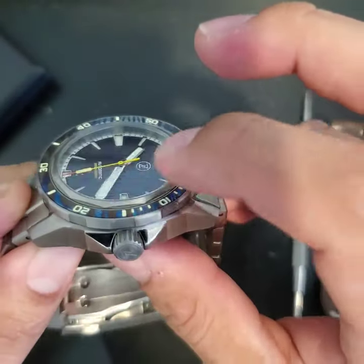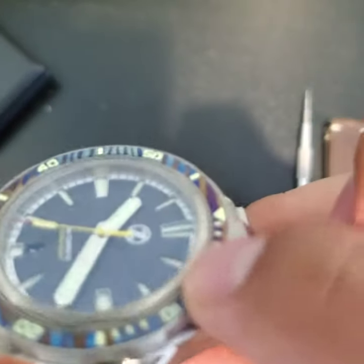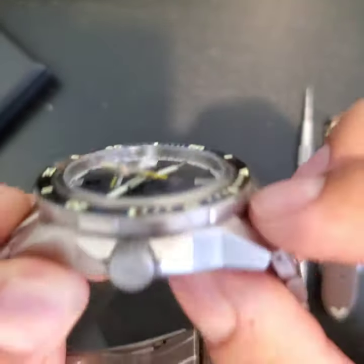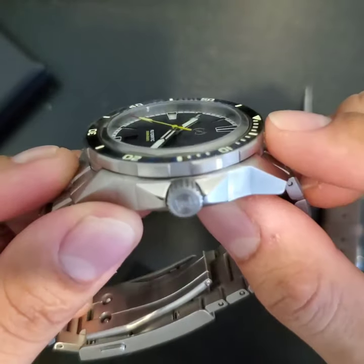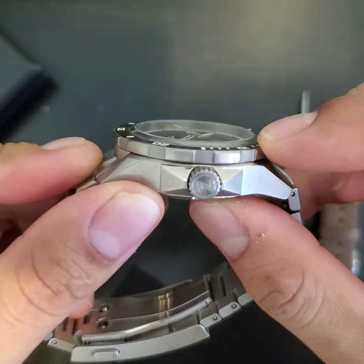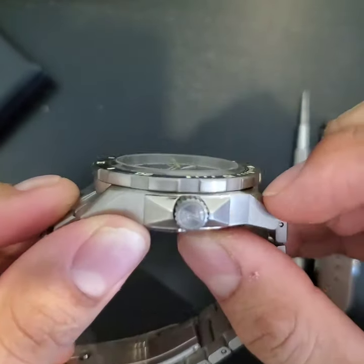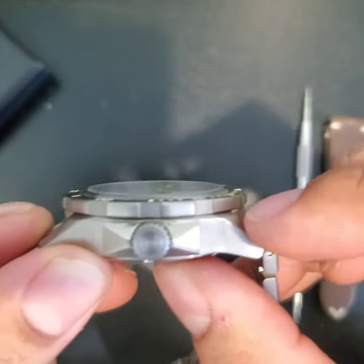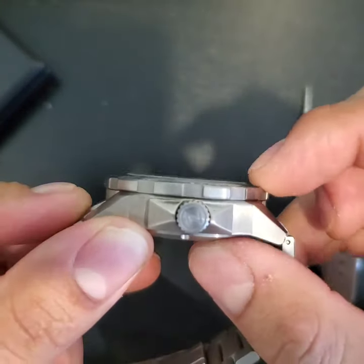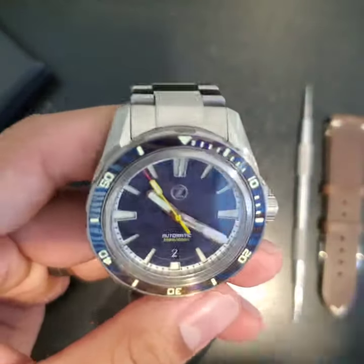13mm thick with a flat sapphire crystal. The crystal sits just a tad above that little metal ring between the bezel and the crystal. If you turn it sideways it sits maybe a hair — not even a millimeter — above the bezel. I wouldn't say it's boxed or top-hat or anything, but it's definitely a little bit raised.